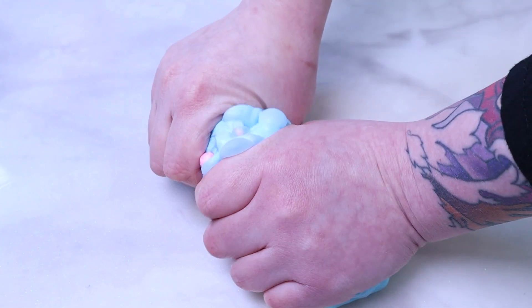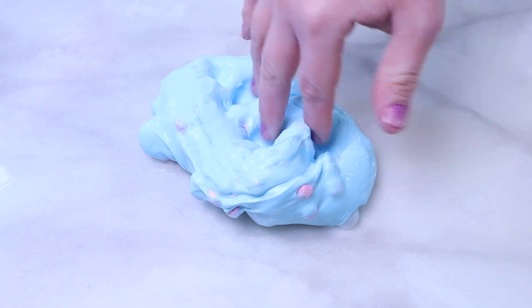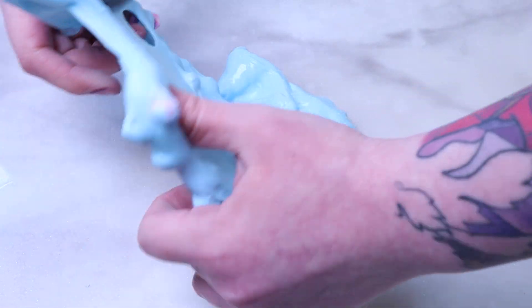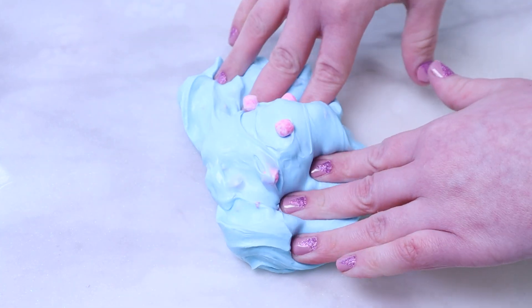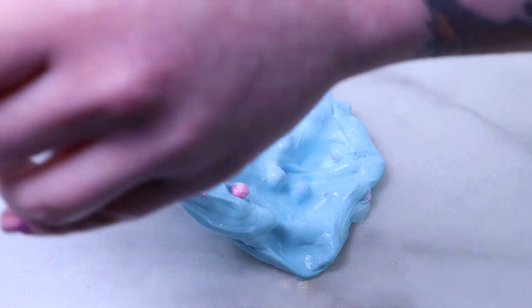This slime is 7 ounces and it's supposed to be scented like cotton candy gummy. To me it smells very good — I don't know if it's necessarily a cotton candy scent, it has a little more of an artificial smell to it, but it's not bad at all. It smells amazing. I knew I was going to like the slime because I love thick and glossy slimes.